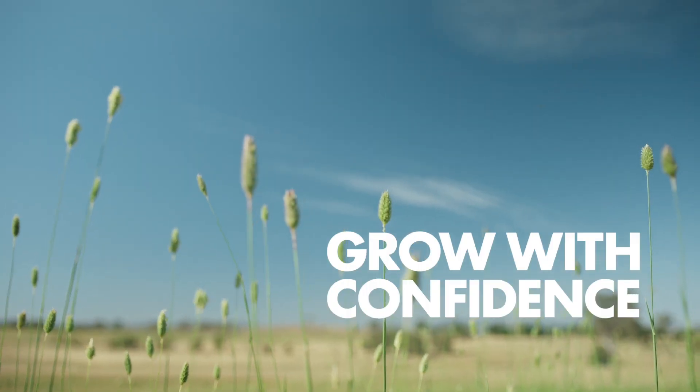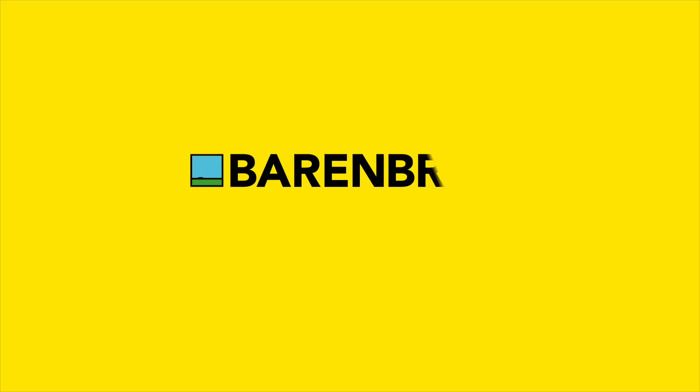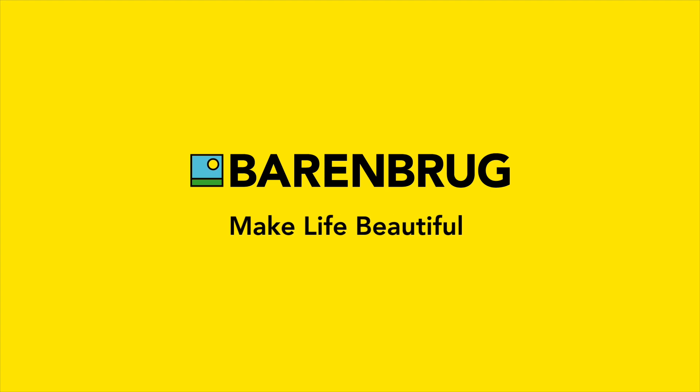Grow with confidence. Insist on the yellow bag. Barenbrug — our seeds available at all quality outlets.